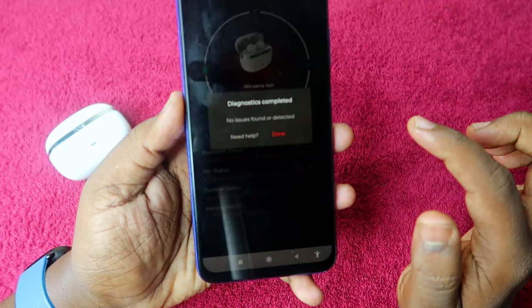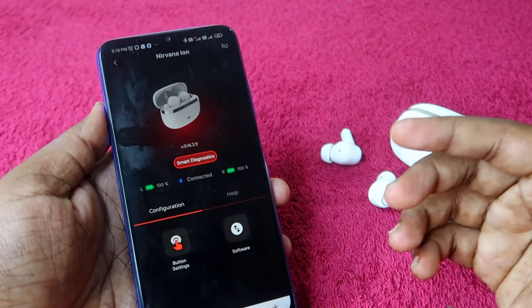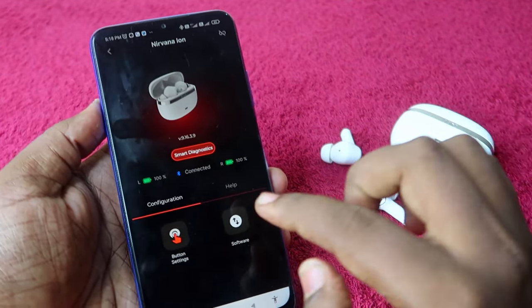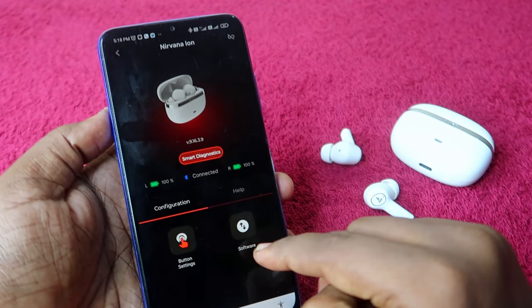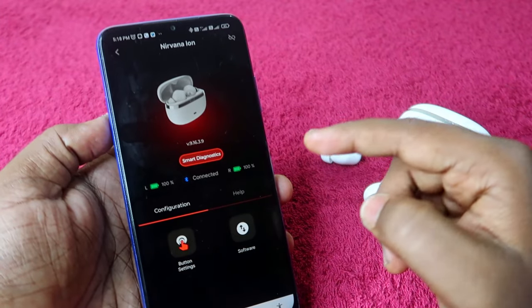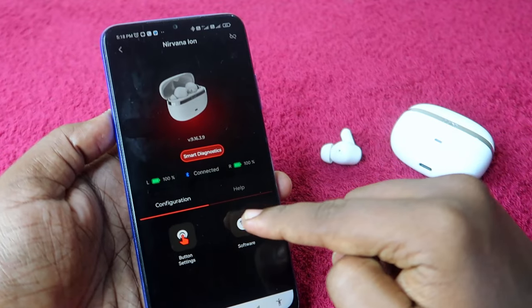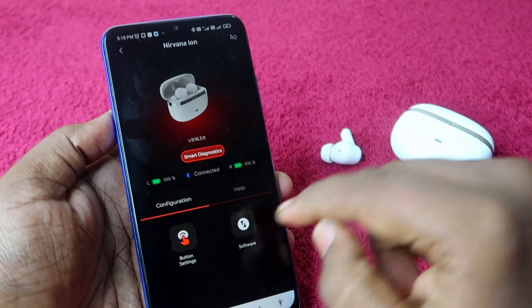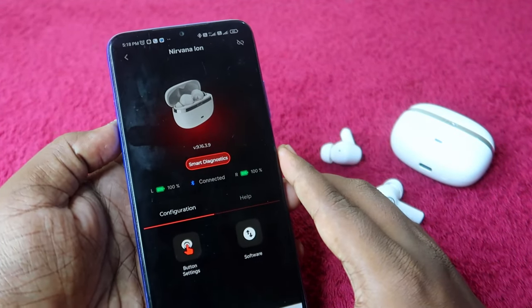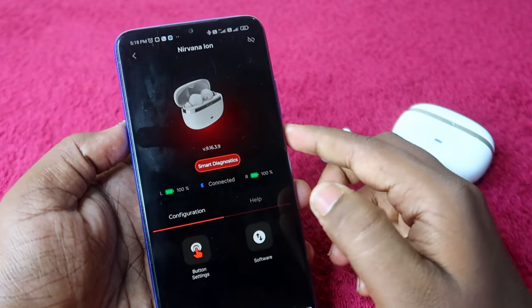The fourth test in Smart Diagnostics is a battery health test, checking both earbuds for battery-related issues. Additionally, the boat Nirvana Ion has wear detection, but the app currently lacks an option to enable or disable it. This is something boat needs to add in a future update.